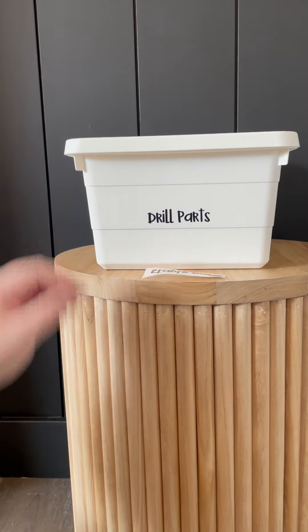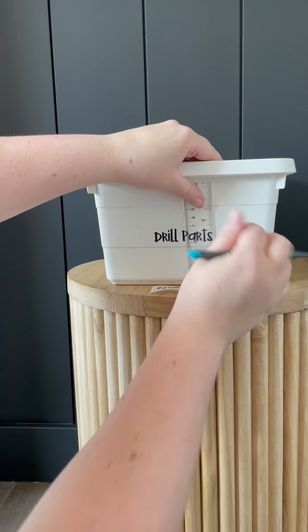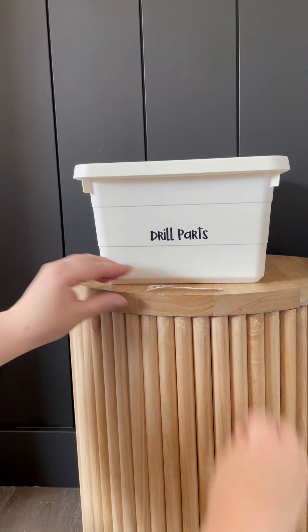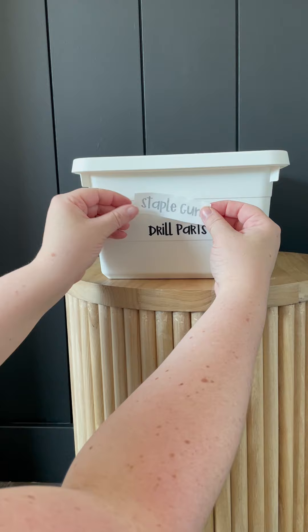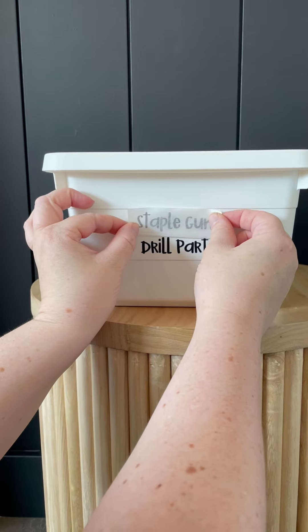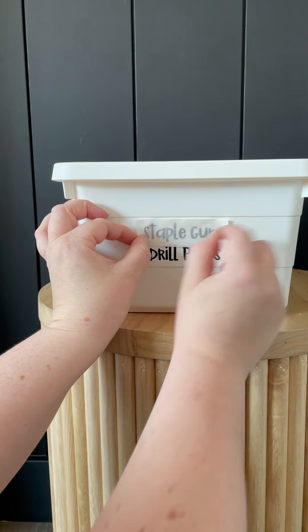And then from there I like to measure. So I'm wanting this just above. And then through the transfer tape you can see the little dot — you might not be able to see it on the camera but I can see it. And you're really just trying to put your vinyl right on the line.